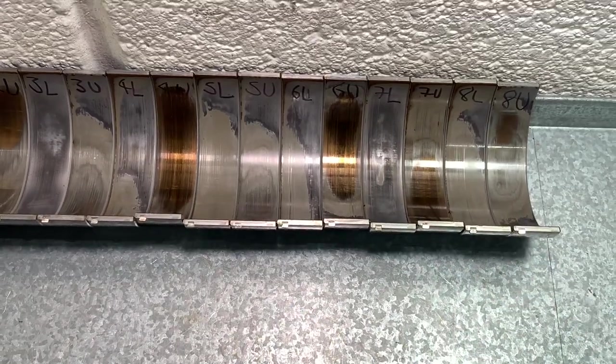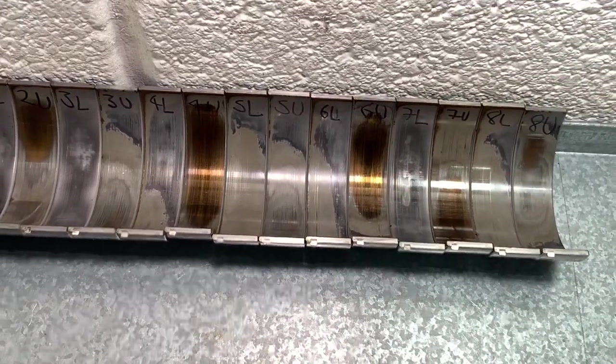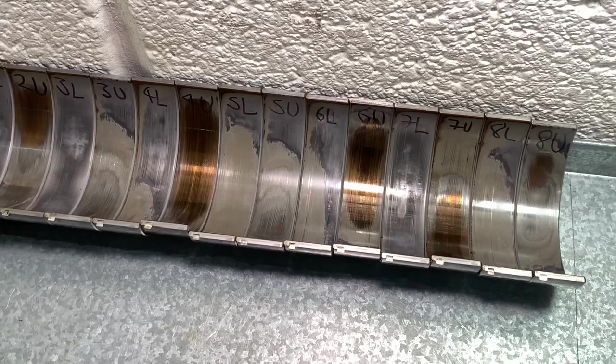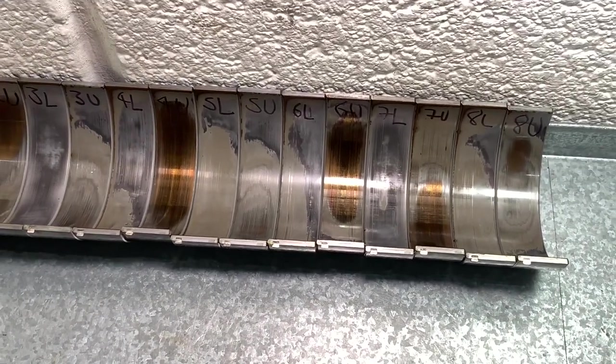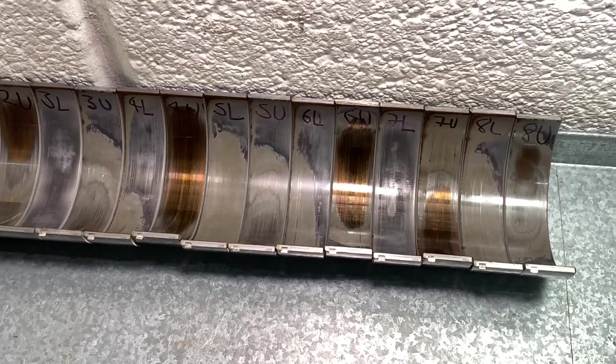That is something that does happen — another stage these bearings go through. As well as wear on the actual material, they go out of round and put more stress and contact points on the join side.